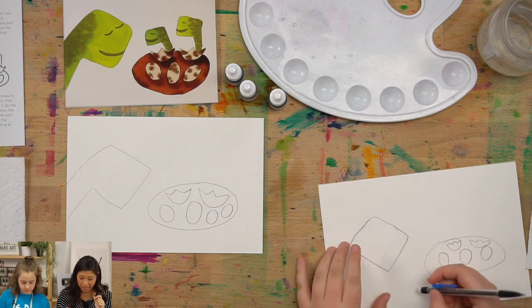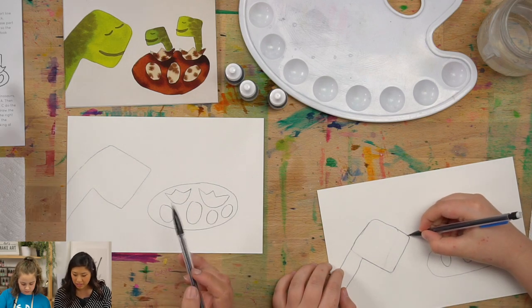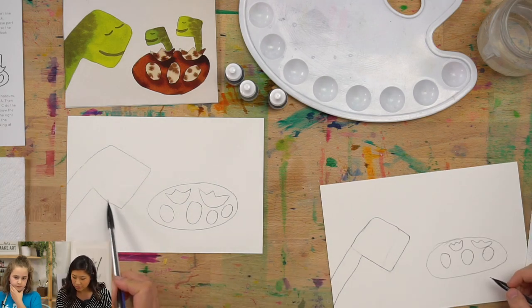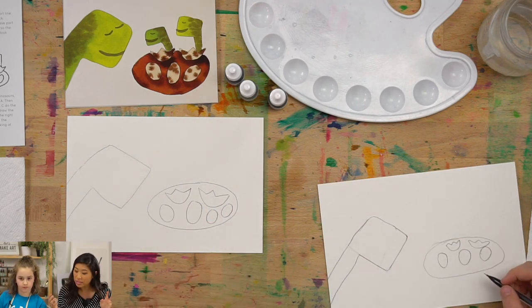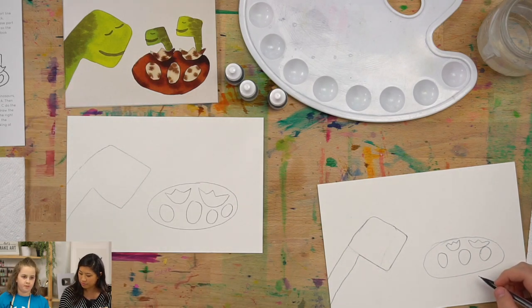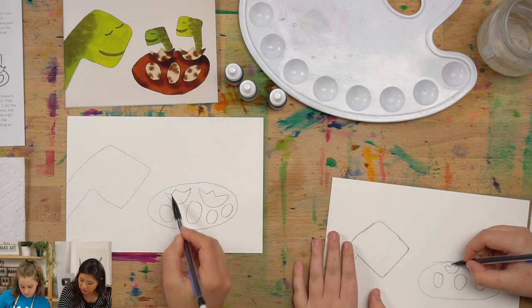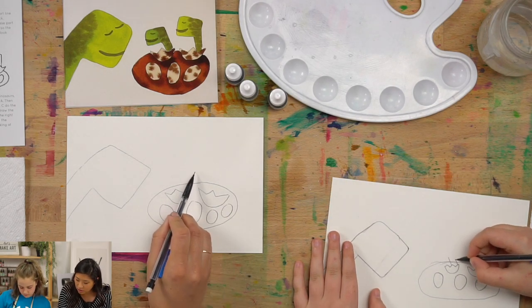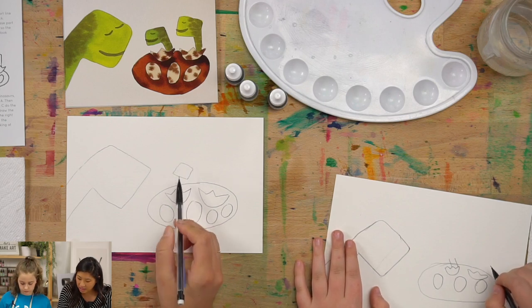We have our eggs. Now the ones that are hatching, we're going to draw little dinos. You're going to repeat the same steps — start with your diamond first. Draw a diamond somewhere, and you can decide: are the dinos facing each other or facing away? It helps to think about that first, because if they're facing, the neck is going to be over here, so draw the diamond more over here.